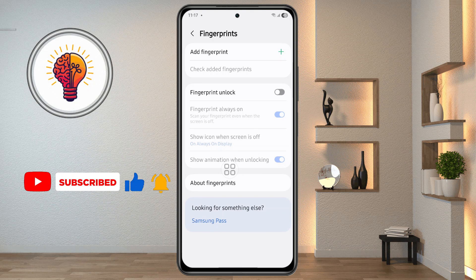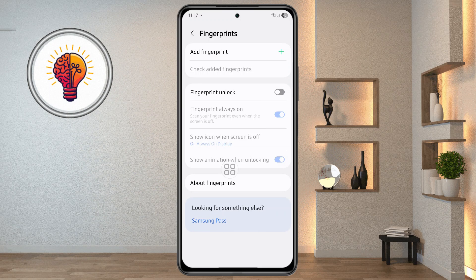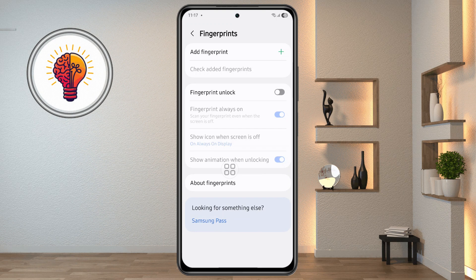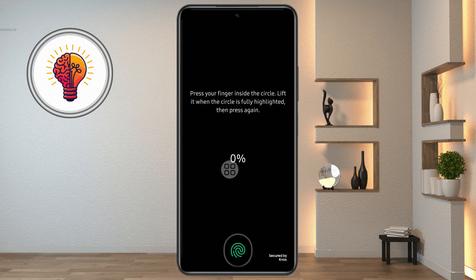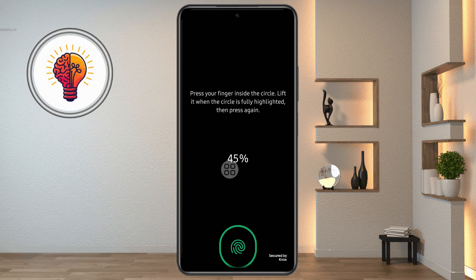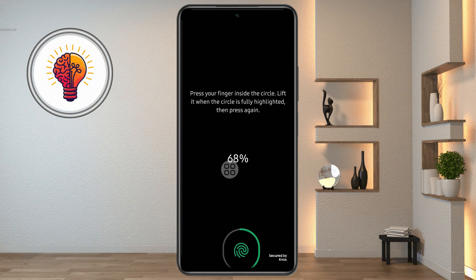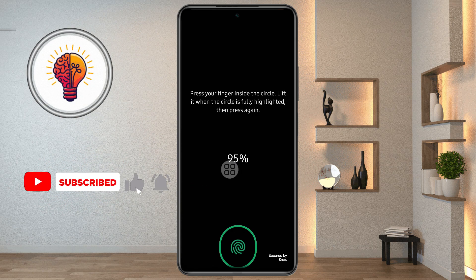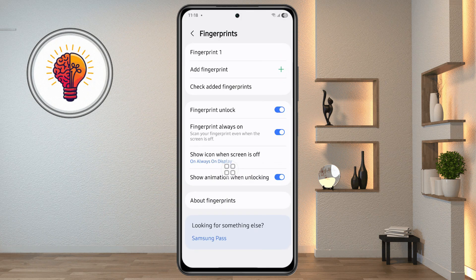Step 5: Register a new fingerprint. Now let's go ahead and add a new fingerprint to your device. In the same menu, tap on the Add Fingerprint option. Follow the on-screen instructions to place your finger on the sensor. You'll be prompted to press your finger onto the sensor multiple times, adjusting the position each time to ensure the entire fingerprint is captured. Repeat the process until the fingerprint registration reaches 100% complete. Once successfully added, check if it works by unlocking your phone with your fingerprint.